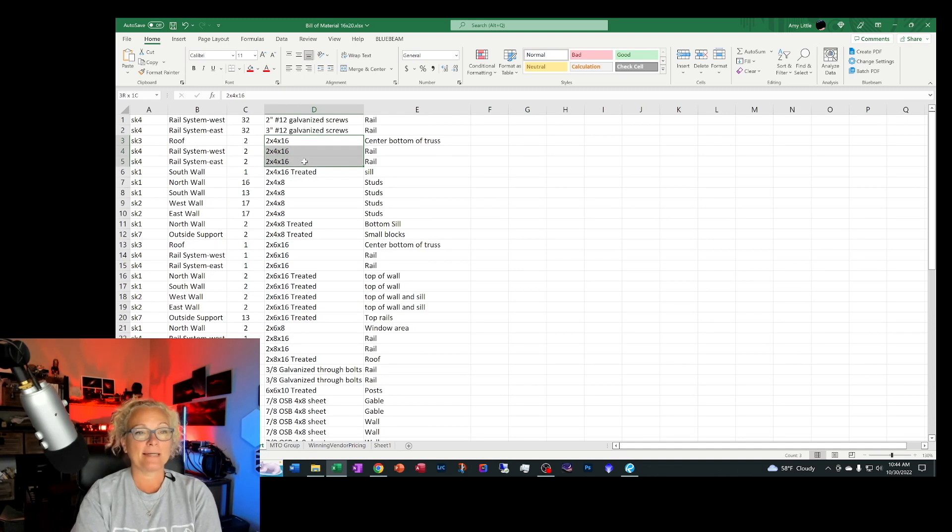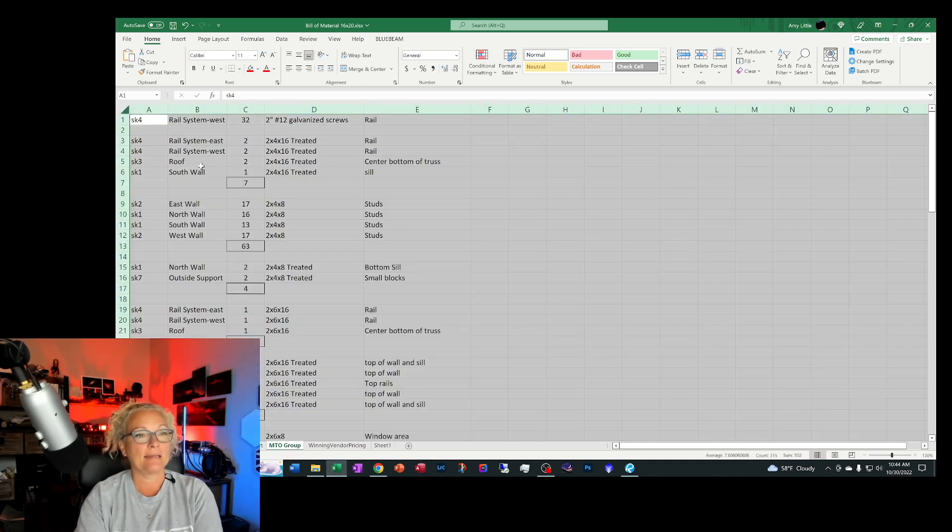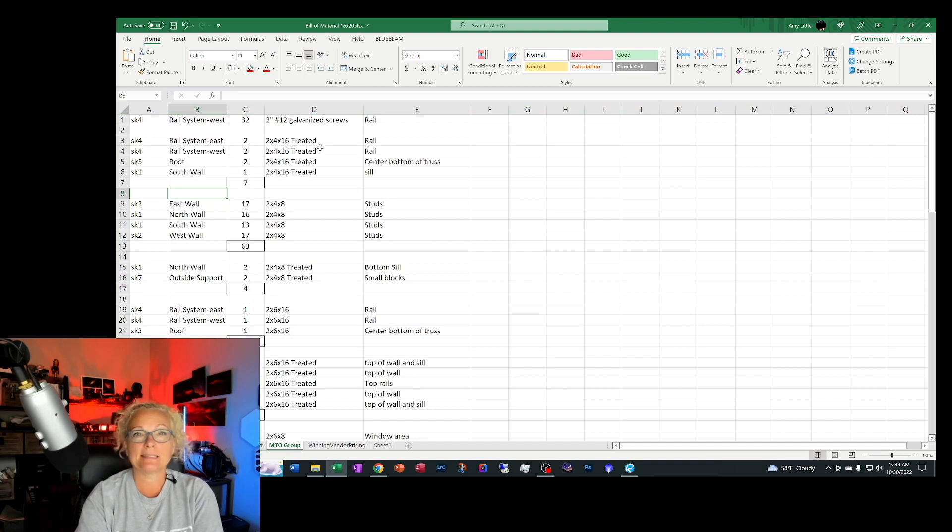I needed six of those two-by-four-by-sixteens. Once I had these counts and grouped everything together, I realized for two-by-four-by-sixteen treated lumber I needed a total of seven. I took all of these numbers and rounded them up to the next nearest ten, or if it was sitting at nine I'd add about four more — for waste boards that come in crooked or too knotty to use. It's good to have at least a 10% adder in materials for what you didn't know.